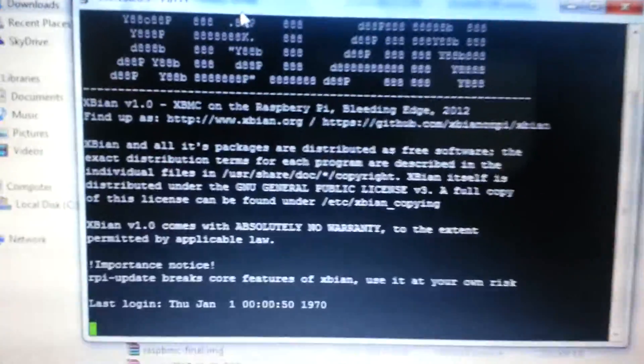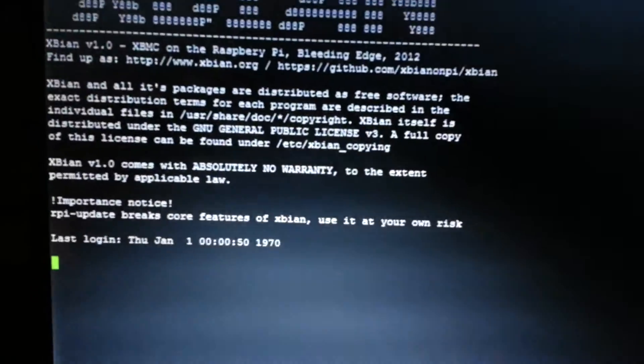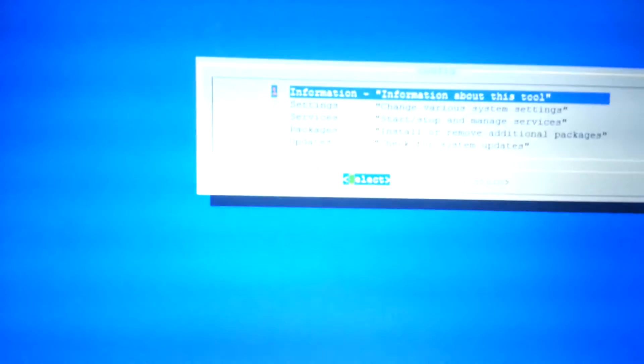I'm going to click Enter on that and see if we load up. There we go — very quick. Raspbian tells us that we have logged in and it's just loading up now, and then it will ask us to enter all the information we need from here.